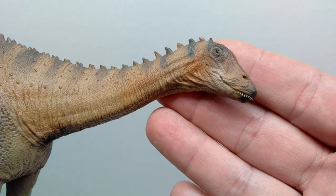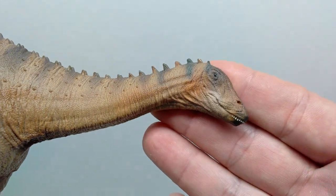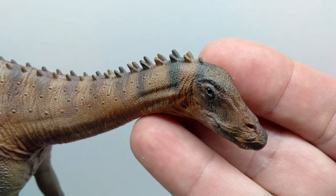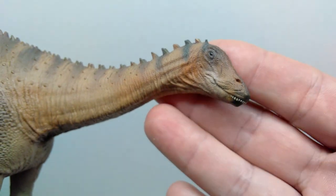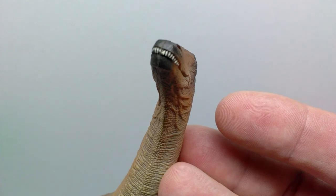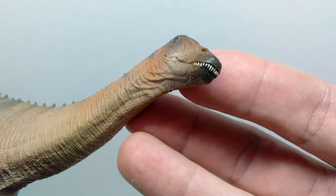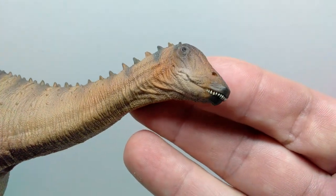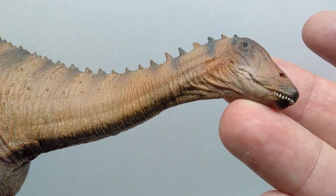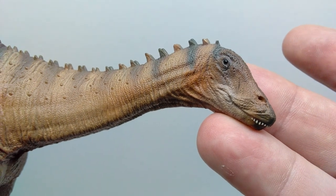Starting up at the head sculpt, straight away you can see very nicely detailed work with beautiful paint application — a few different variations of browns, lighter and darker shades, as well as black dry brushing especially around the eye socket and over the eye and on top of the head, which very realistically highlights the detail. You've got the nostrils and you can also see the teeth of our sauropod — each and every tooth is individually painted and looks really nice. The eyes are also painted with a nice black gloss coat, and you can see the ears and the beautiful skin texture.